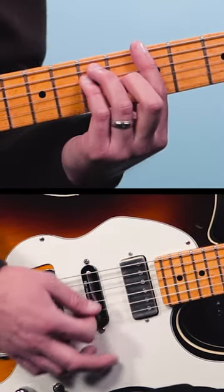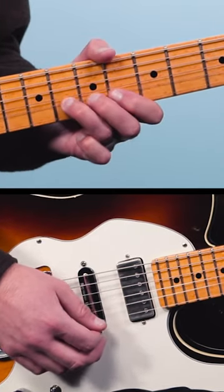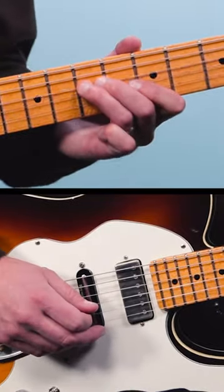Now in the blues, when you have a major chord — and it works over minor too, but I want to demonstrate this to really make the point with the major — when you have that major chord, you can play the minor against it like this. You can hear that clash of the flat third against the major is what gives you that awesome blues sound.